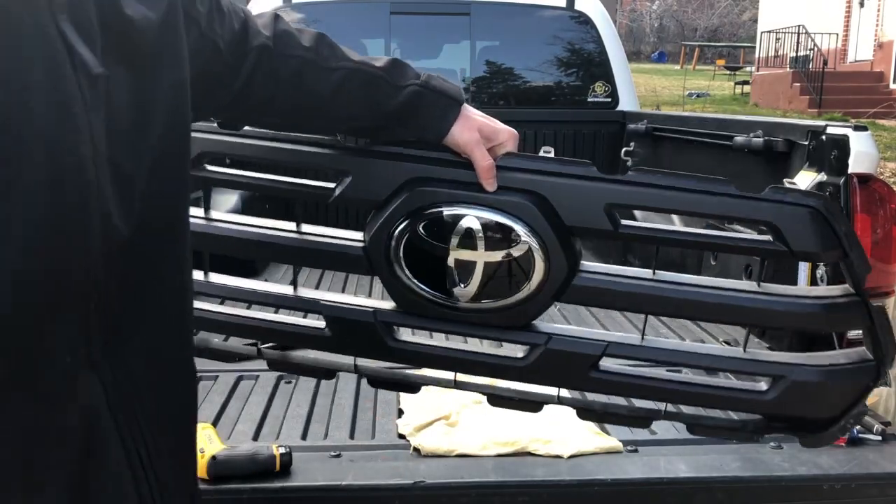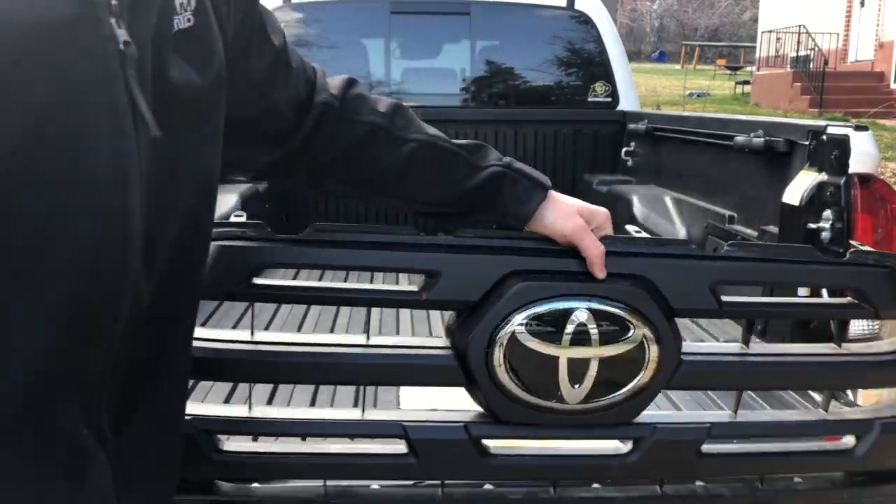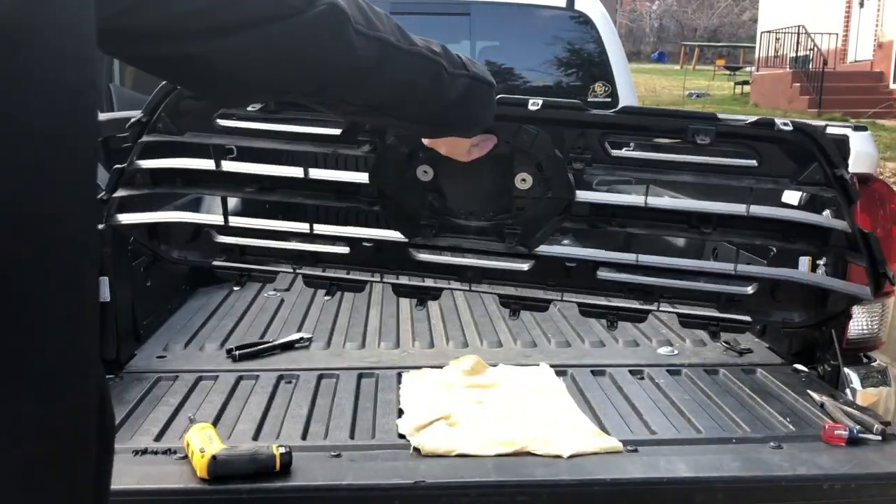And there is our old grille completely off with the sensor removed.